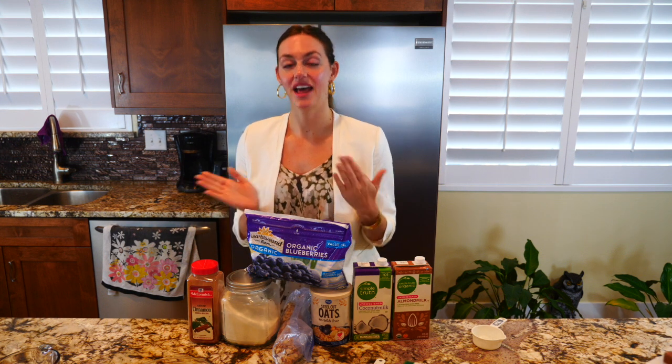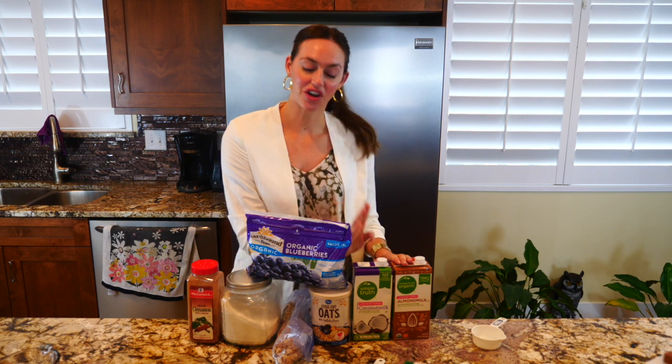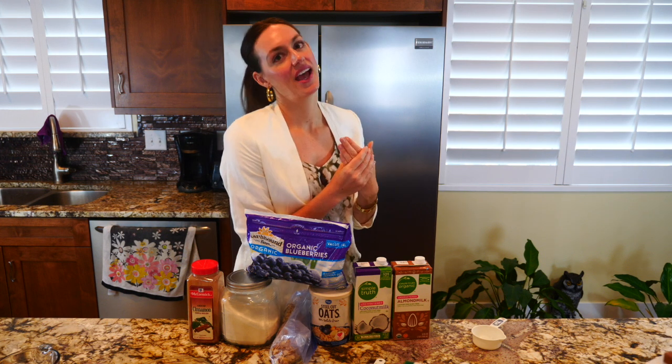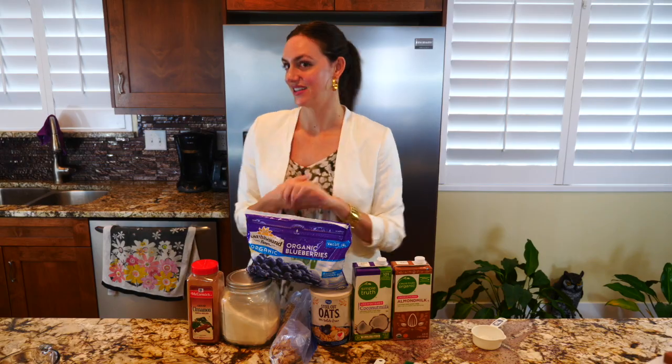This also ties in really well with my content video that I did on Monday. That video was all about plant-based milks, so I have the almond milk and the coconut milk that are going to tie in with Monday's video. Stay tuned and you guys will see the delicious recipe and the amazing oatmeal that it creates in the end.